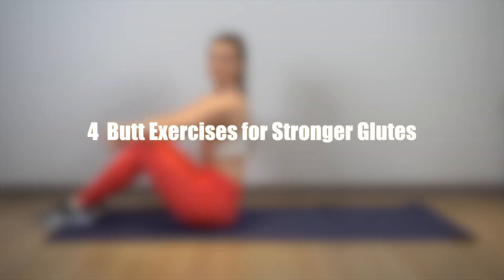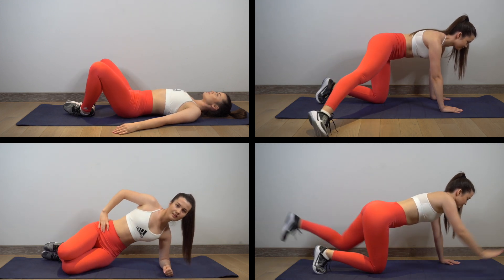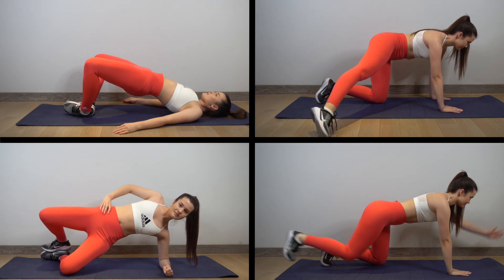Hi, my name is Laura. I'm a certified fitness trainer and my job is to prescribe and deliver fitness exercises. Welcome to four steps for firmer glutes. We are going to do four exercises which will help you to achieve a round and toned booty and will also give you stronger glutes.